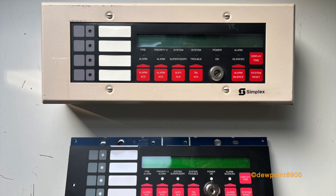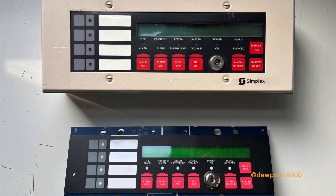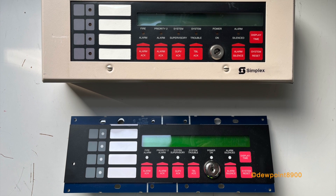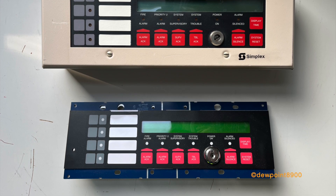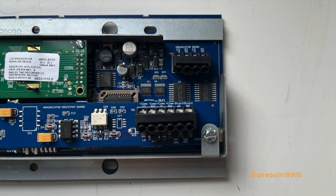Here is the 4603-9101 annunciator, designed for use on the 4100 series panels as well as the 4020. The earliest variants were used with the 4100 Classic in the late 1980s; such versions lacked the priority 2 alarm indicator. With later 4100 Plus and 4020 panels in the early to mid-1990s, the annunciator was updated to accommodate the priority 2 alarm condition. In the early 2010s, the annunciator was overhauled with a new bezel, LEDs, circuit board, and an updated key lock, also adding new features such as tracking the first alarm and piezo disable.